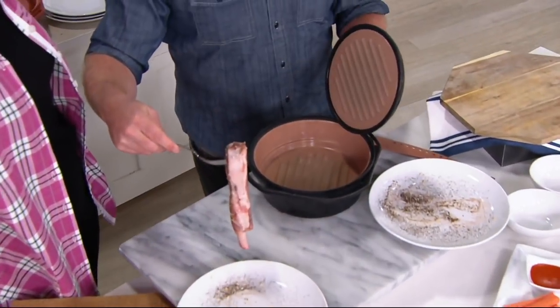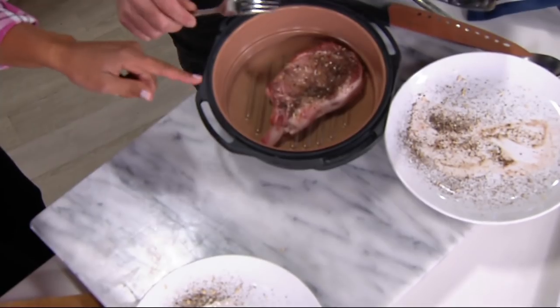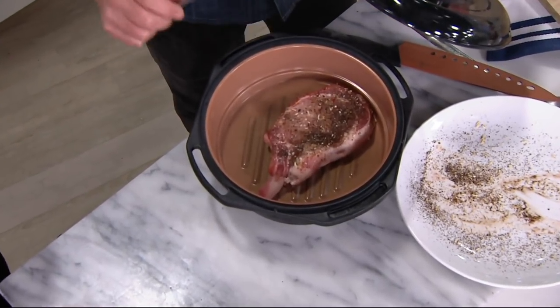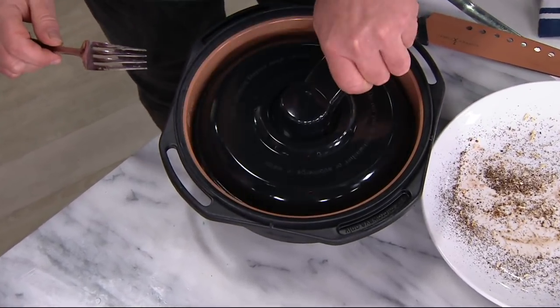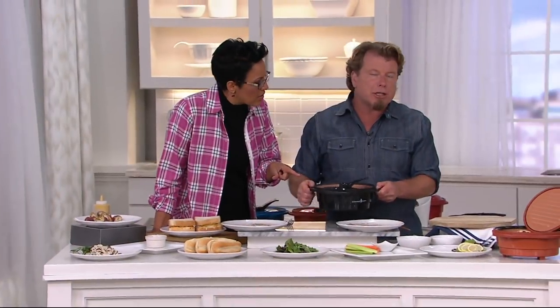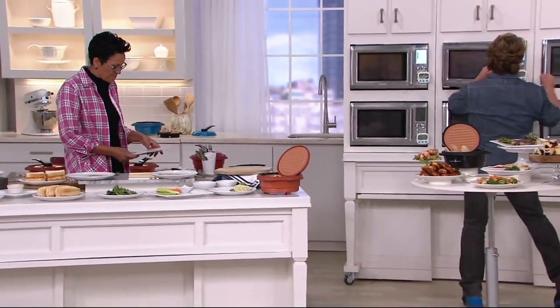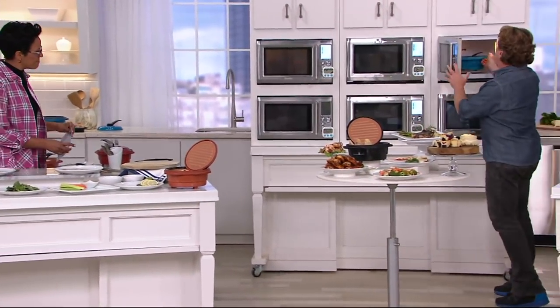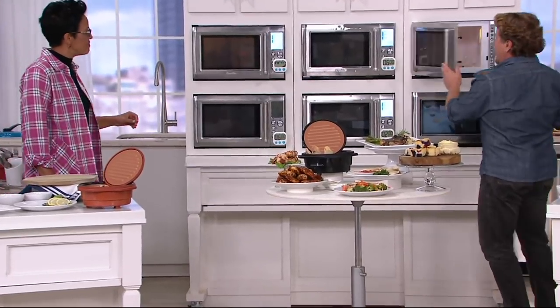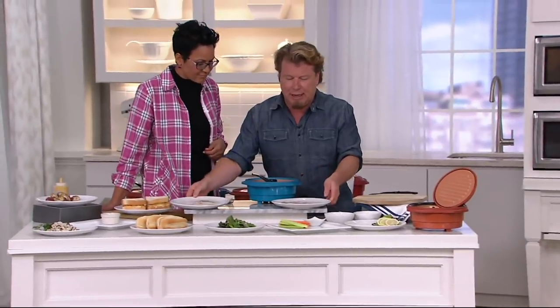I heated it for just three minutes. You can hear it's already cooking. You can hear the sizzle, you can see the smoke. This gets up to over 600 degrees. So right away, we're doing steak and we're doing pork chop. What I want to stress to you guys is it's not just for protein — steaks and chops and chicken and things like that.